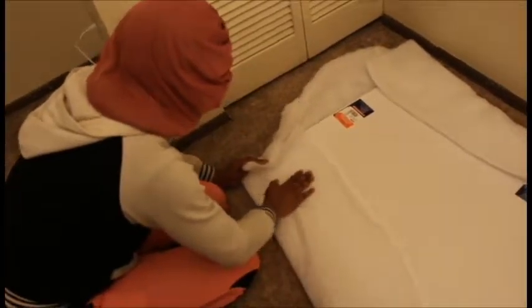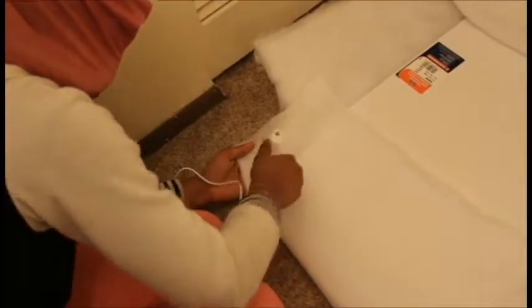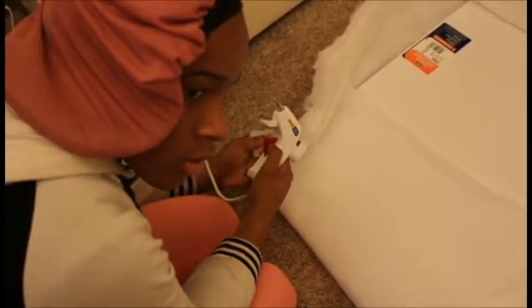Then we started off with hot gluing. We used hot glue — we didn't use a stapler. We should have, but the glue works just as good; it just takes longer and is more time consuming. I just pretty much glued it down and held it for about five seconds.